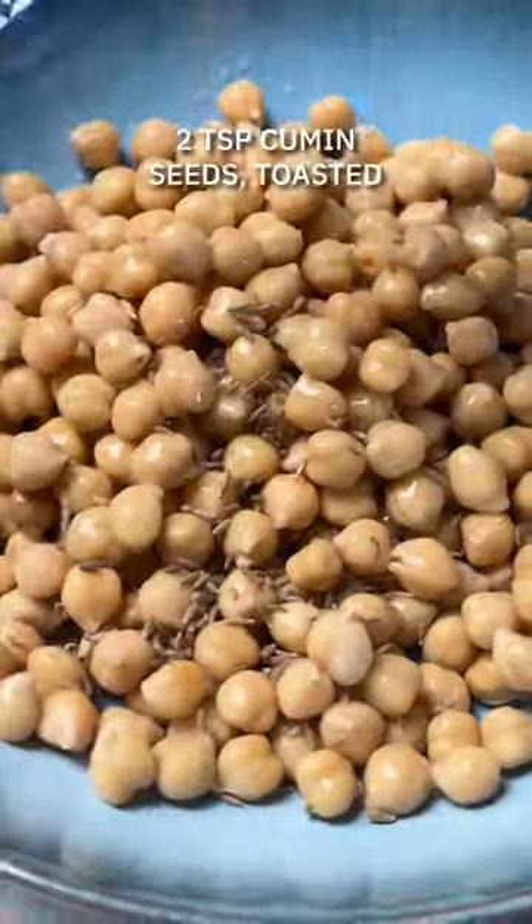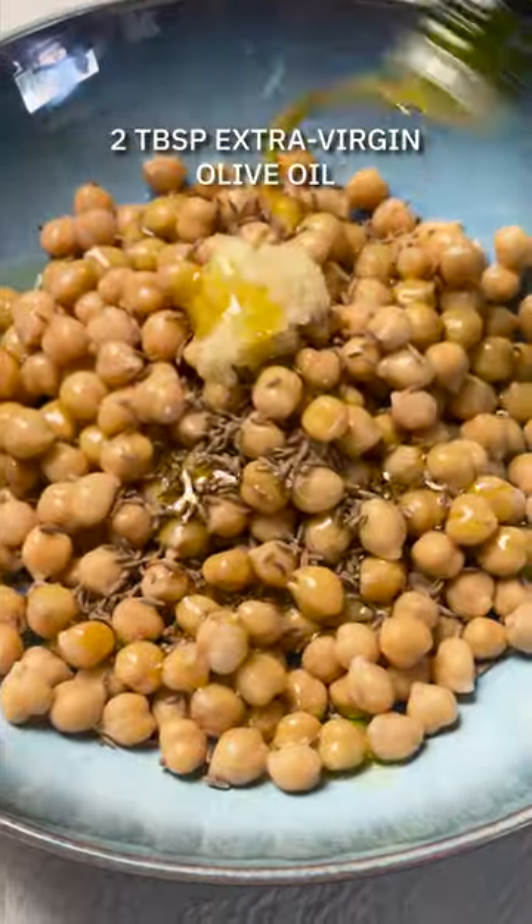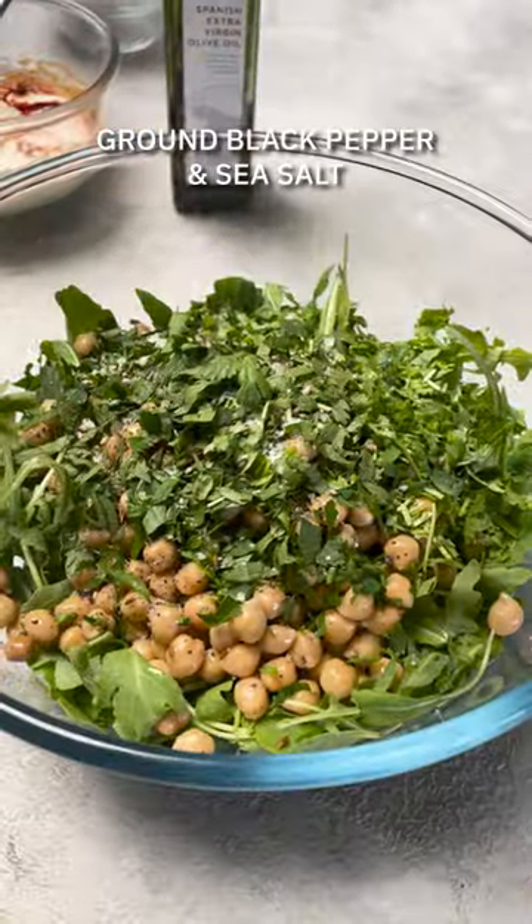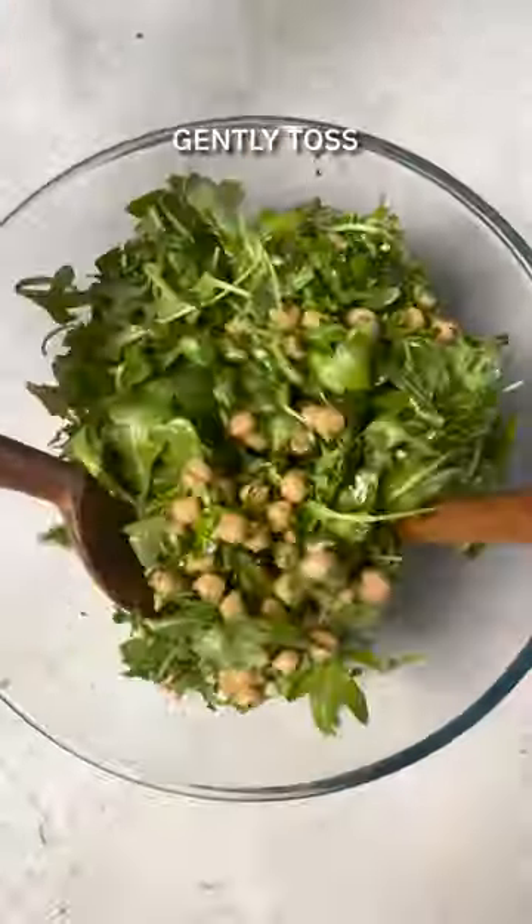To make our chickpea salad, add the remaining toasted cumin seeds to the chickpeas alongside some olive oil. Give it a mix and combine with the rocket leaves. Add in the chopped parsley and coriander, season with some sea salt and black pepper and give it a gentle toss.